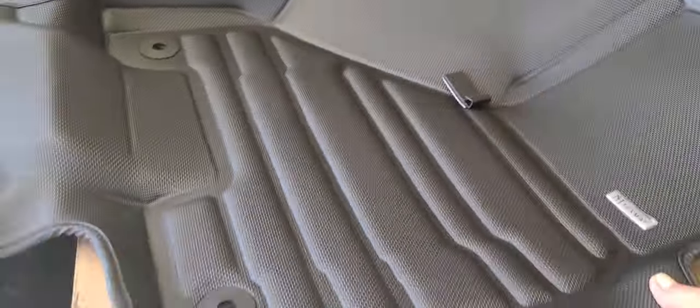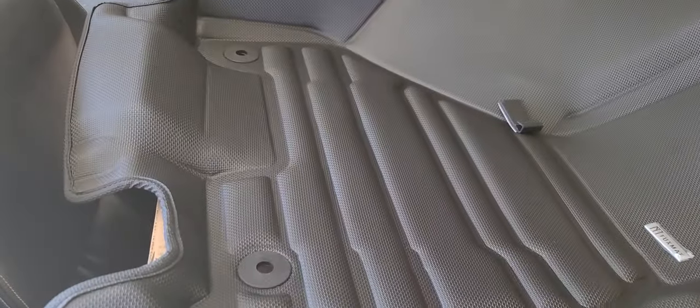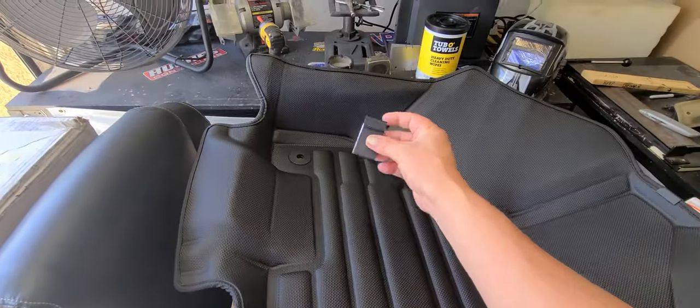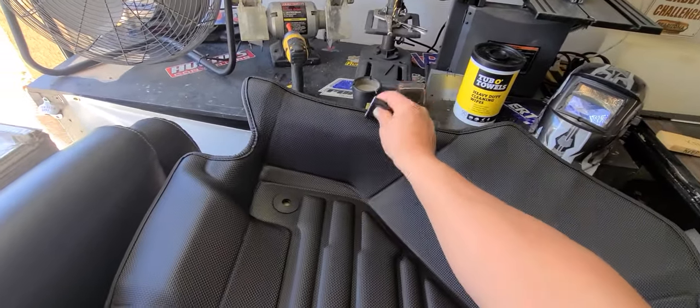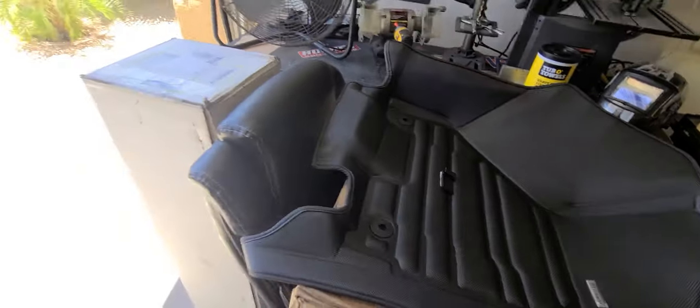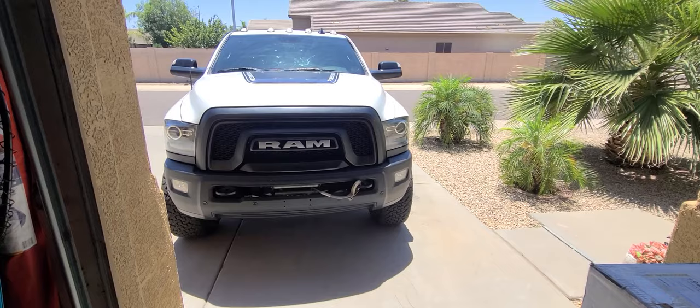Now they come with the mat itself, and then they come with a bunch of clips and stuff. Looks like that sticky back — that may be something like that. So let's go pop them in the ram and see what we can do.